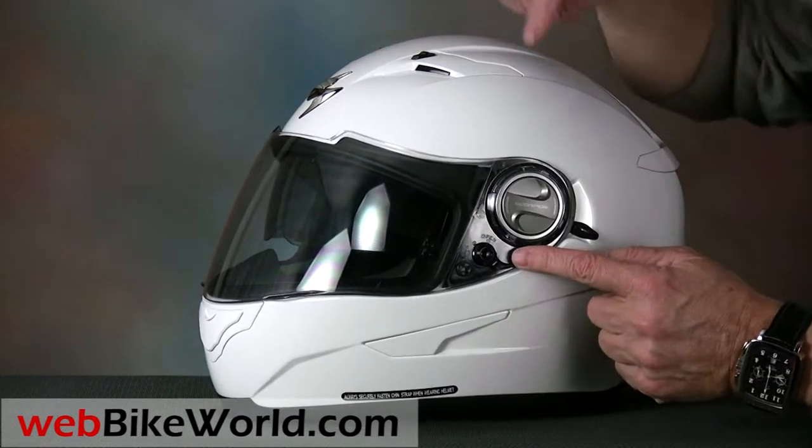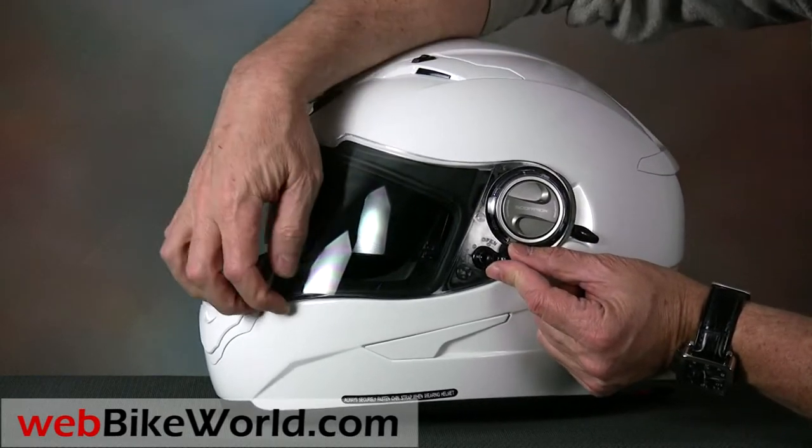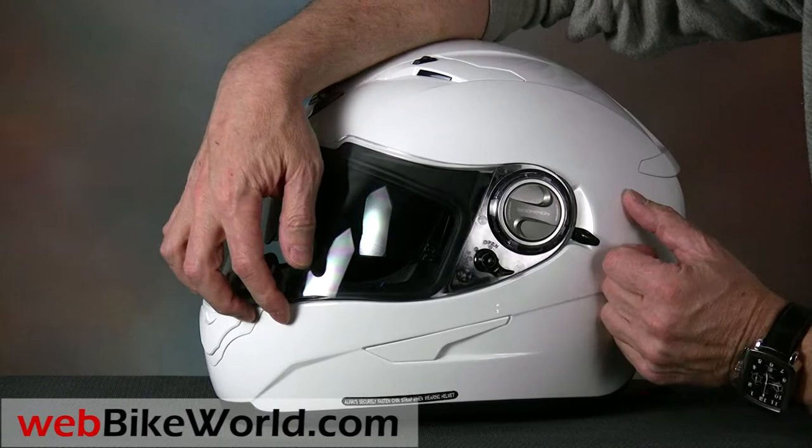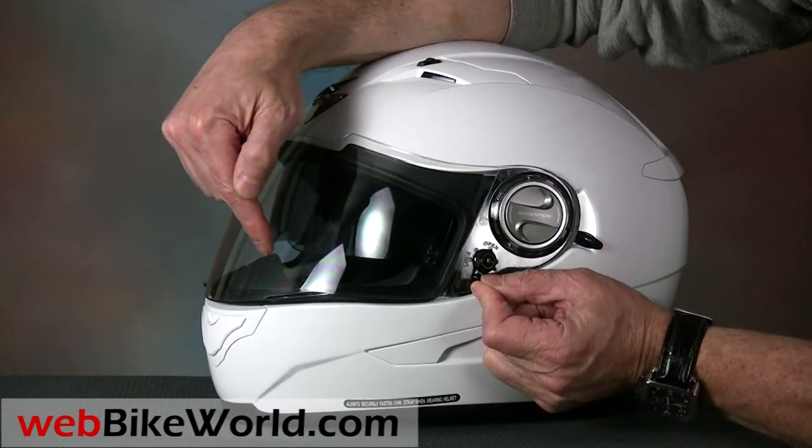The helmet has a lever on the left-hand side that either cracks the face shield open slightly for defogging when pushed to the top position, or locks the face shield in the lower position. The center position allows the shield to be raised or lowered.